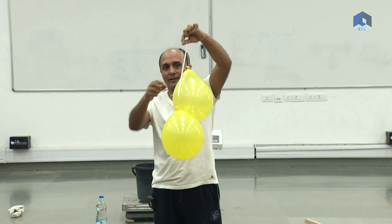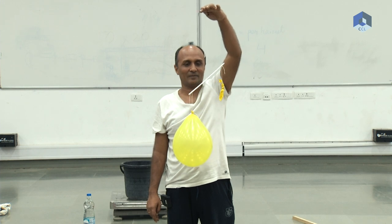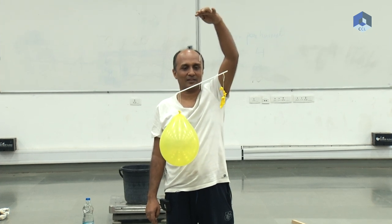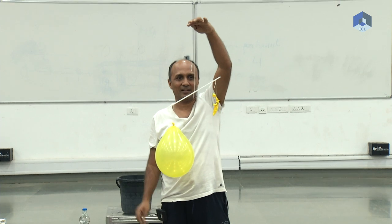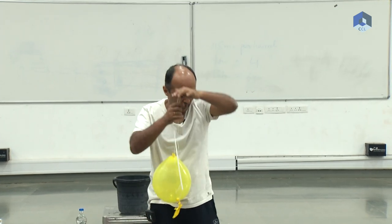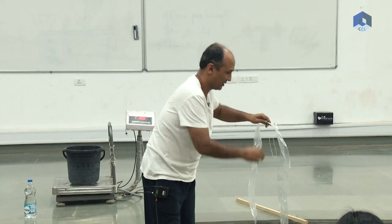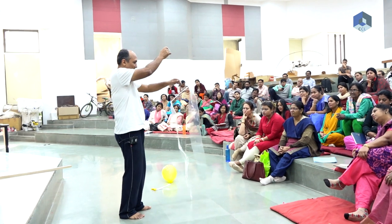Now let's try again. This is a little more visible because it is air — you can say that it is air. Now let's repeat the same experiment. Instead of a balloon, now we have this bag.